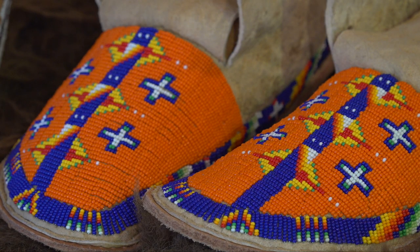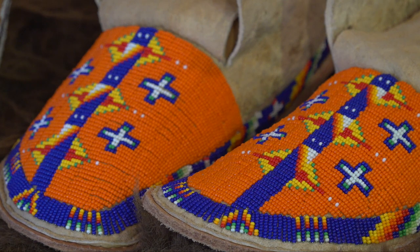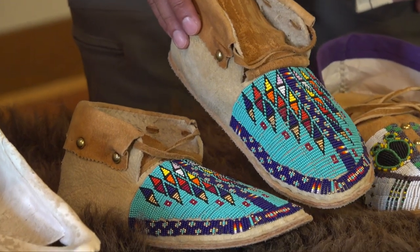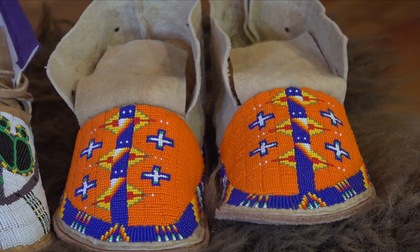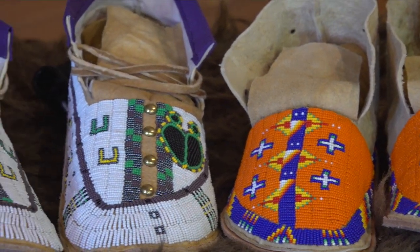I have an uncle that does traditional brain-tanned hides — smokes them and tans them. I know what it takes to do a hide, so I like to pay him what it's worth. His work is inspired by timeless tradition. I used to see my grandmother make this design all the time, but I put a little contemporary twist on it — I kind of separated the pattern here. You can see the turquoise separates the colors. A pair of fully beaded moccasins can take two weeks, working six hours a day.